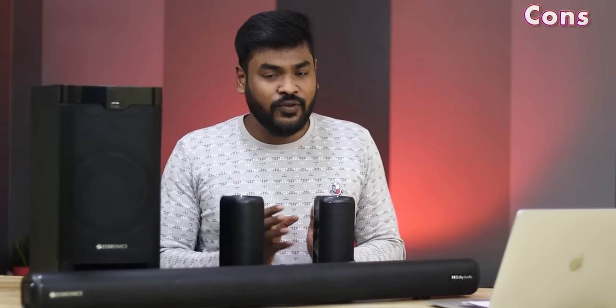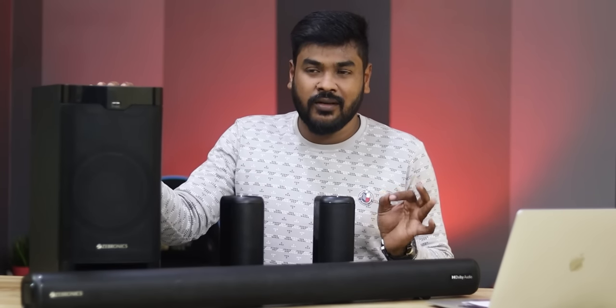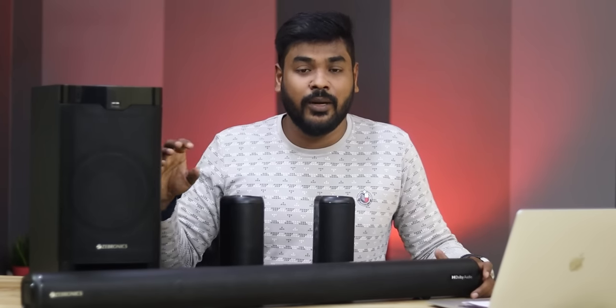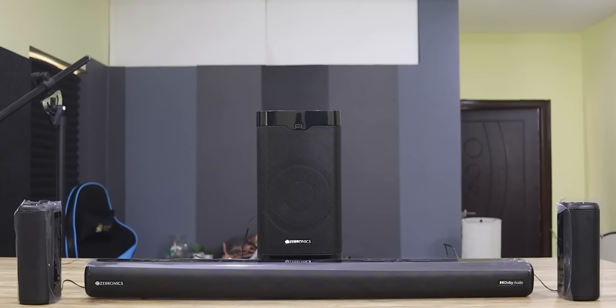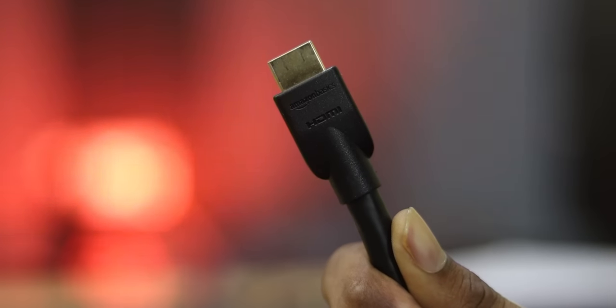Overall, the sound quality is good. It's great for movies and songs. The only thing is the bass could use a little improvising — it's not bad but could be slightly better. One suggestion: the box includes an HDMI cable, but providing a better branded HDMI cable would improve the 5.1 surround effect.